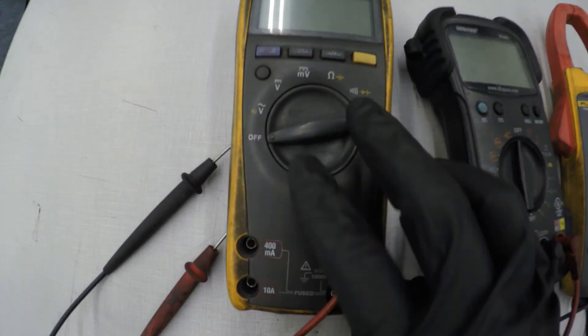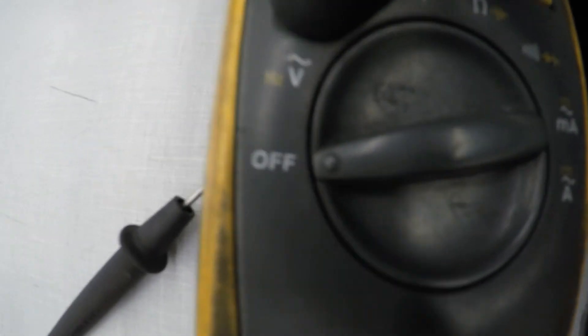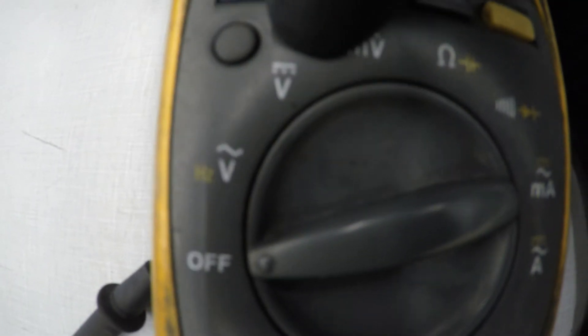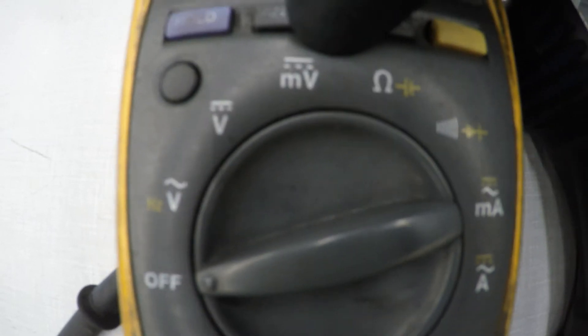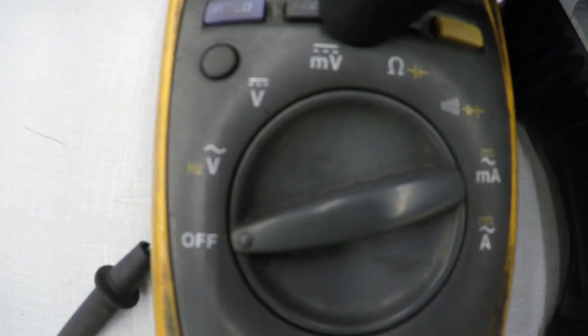I'm going to be using the Fluke 77. It's pretty basic. Here's the OFF function. This is for AC current, like house outlets. This is DC, what you'll use for your cars. Millivolt is for if you're trying to test for a parasitic drain or a small drain.